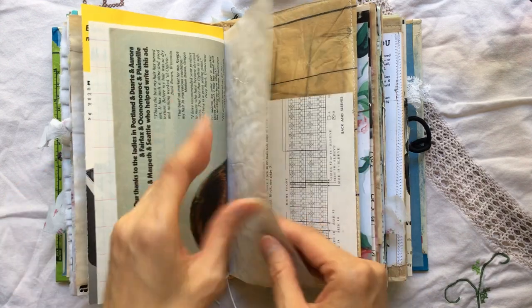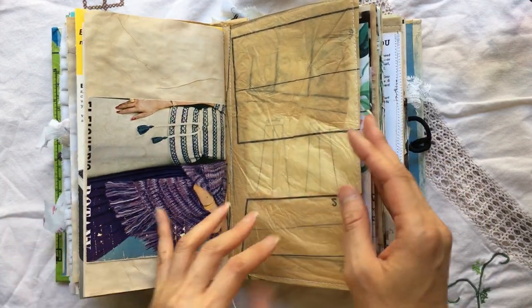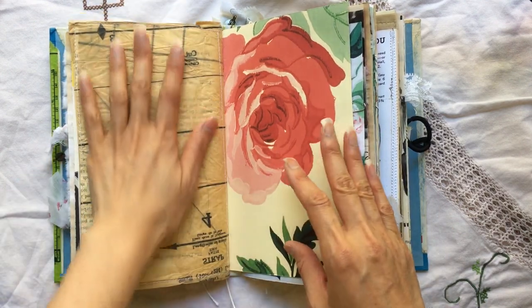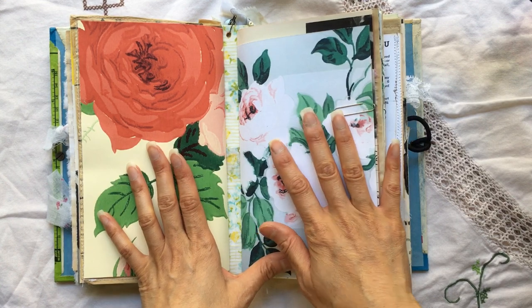This is from a 70s magazine, the other side of that knitting book, and sewing pattern tissue — and we move on to the second signature.